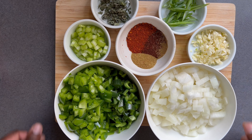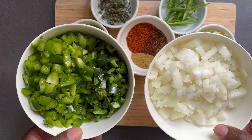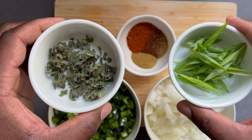First things first, starting with your fresh ingredients. What I have diced here is a sweet onion, green bell pepper, and poblano pepper. I also have diced celery and minced garlic. What you see here is fresh sage, and I also have scallions for garnish.